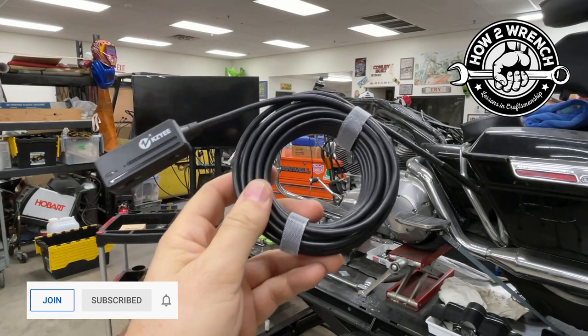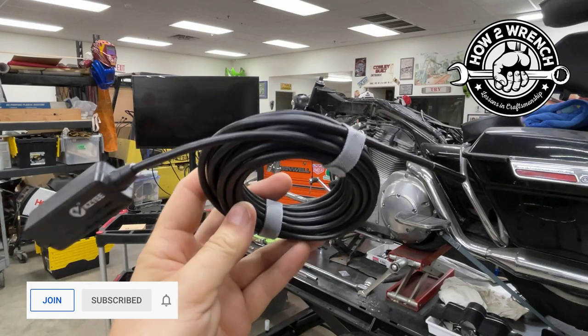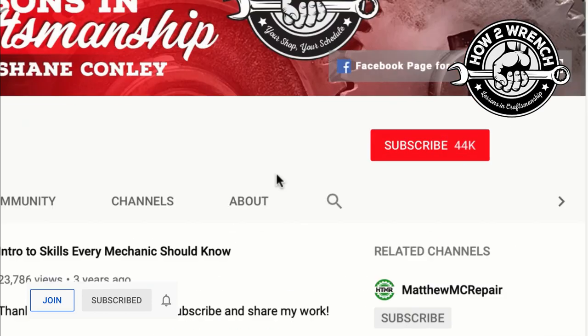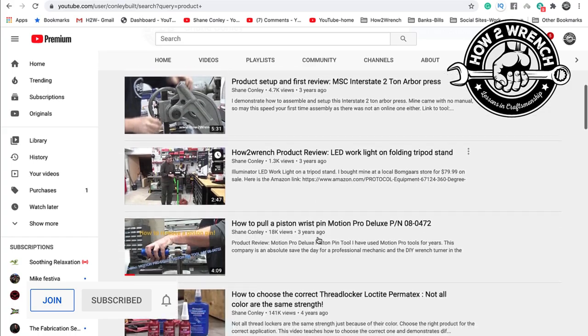Why don't you hit that join button, subscribe button, and show a little support for the channel? We'll reset and show you how to use this thing and what the quality is like. Have you hit that subscribe button and that notification bell? You're going to be missing out on videos and free prizes and raffles we have coming up.